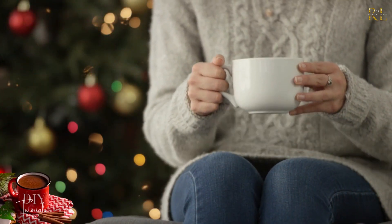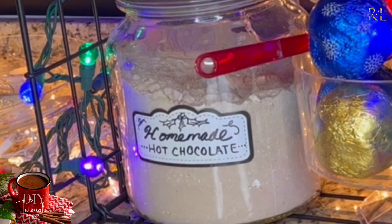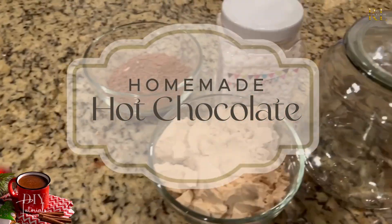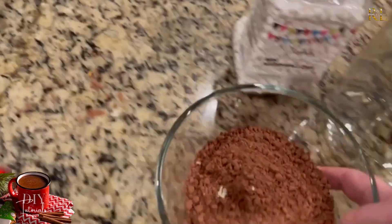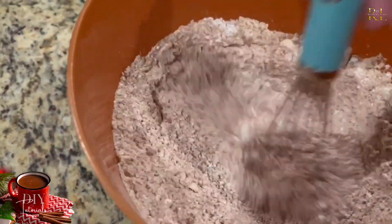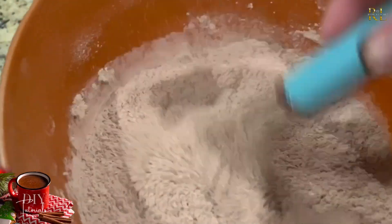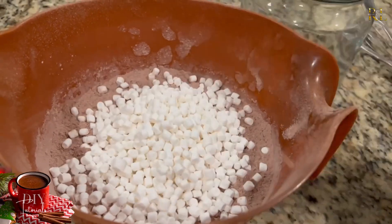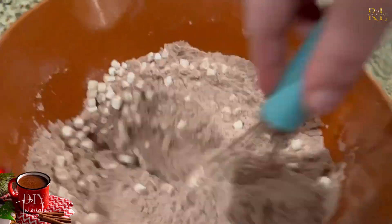The fun thing about these DIYs is they also make good gifts as well as something to put on your hot chocolate bar, so you can make some extra with that in mind. The first thing we made was homemade hot chocolate mix — I didn't want quite so much sugar when my children were drinking this daily. You just do this by adding powdered sugar, cocoa powder, and a protein source such as pea protein. Mix that together and you can vary the sugar content, then add mini marshmallows or peppermint extract.